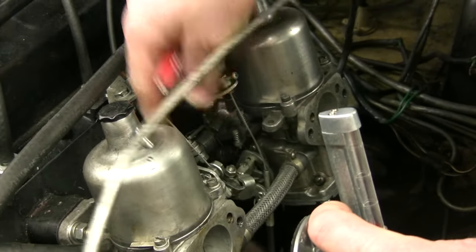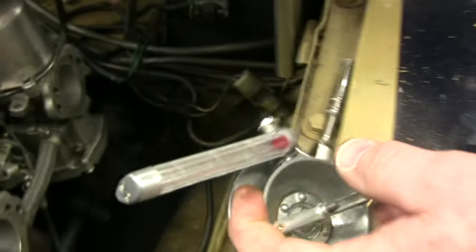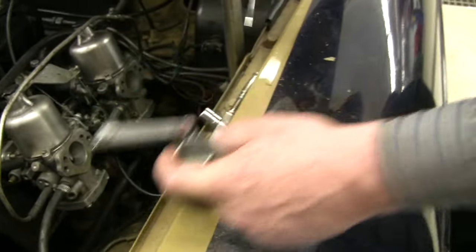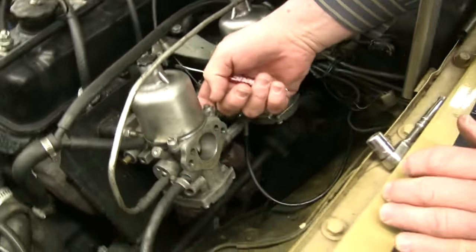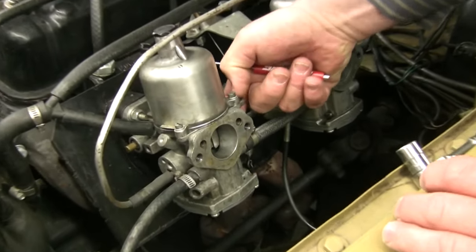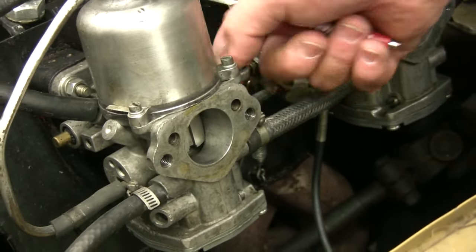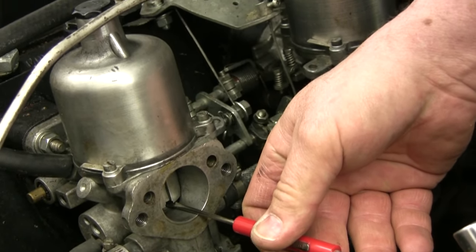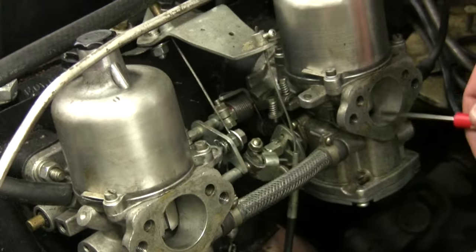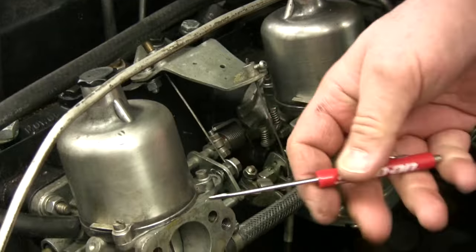Rev it up and blow it out, then let the thing come back down. Now we're idling — we've got the same amount of air going through each carburetor at around 800 RPM. Now we go to check the mixture. We can either use the piston lifting pin, sticking your finger down the side to lift the air piston, or what I like to do is put a screwdriver through here, rotate the screwdriver, and lift the piston. You can move back and forth really easily without having to stick your finger way underneath.